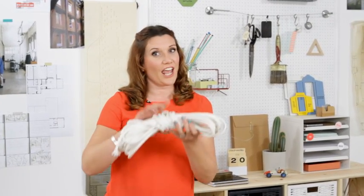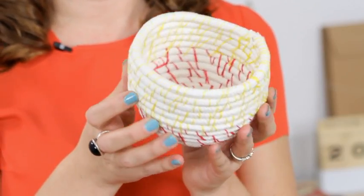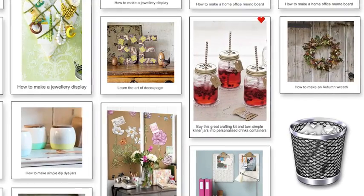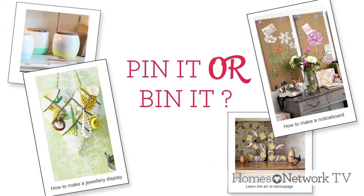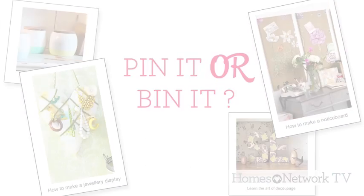Hi, I'm Heather from House to Home and today I'm going to be showing you how to turn this rope into this beautiful basket. Welcome to Pin It or Bin It, the show where we trawl Pinterest to find craft projects that look easy — but are they really? We're going to test them out.